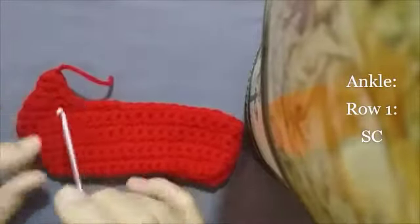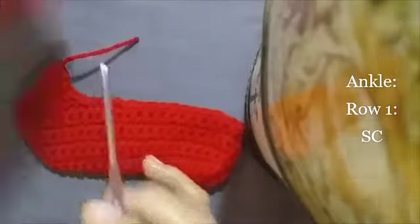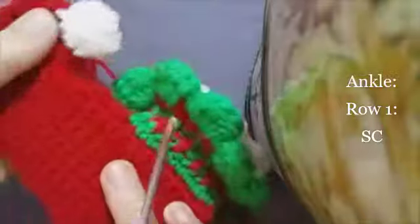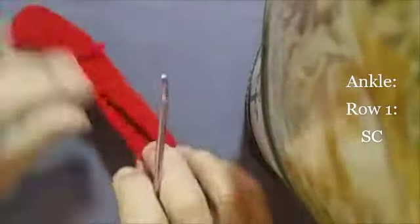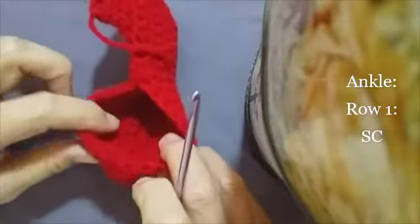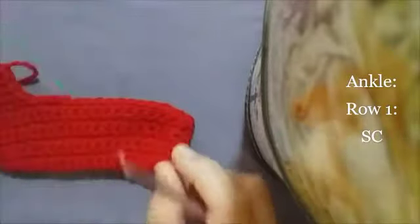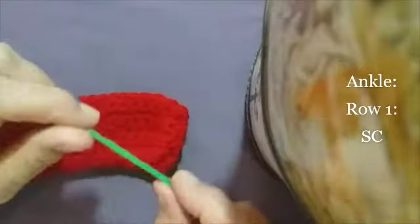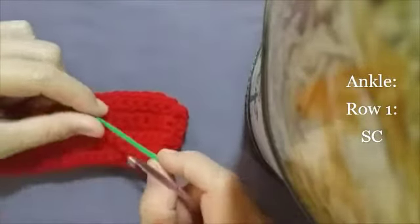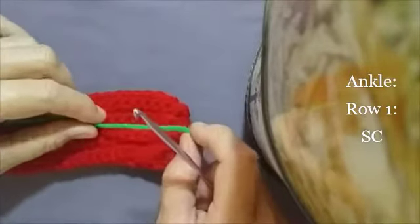So now we have completed this front toe part, and at the end we're going to make the pom pom that's at the tippy of the pointy toe. But for now let's make the ankle. So take your same crochet hook and a green yarn — I'm using Tiger Lime green — but you can use any color or any kind of color combination if you want to. I'm just using the typical holiday colors.